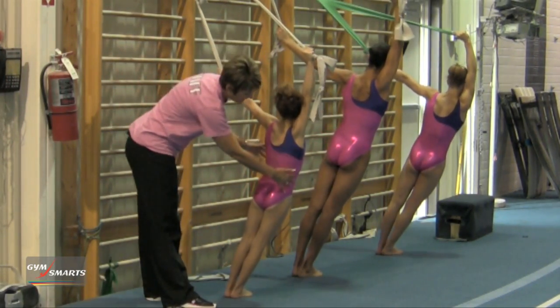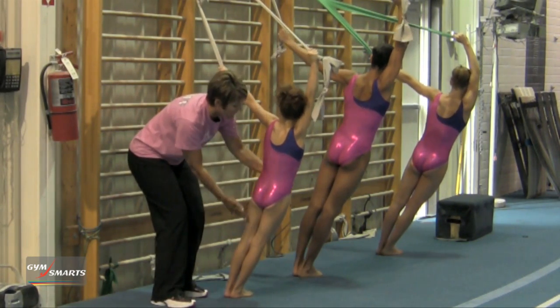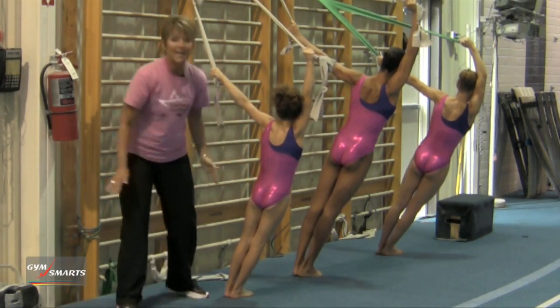And you can see more from the back how much they have to work their core, their hips, their hamstrings in order to maintain that position.